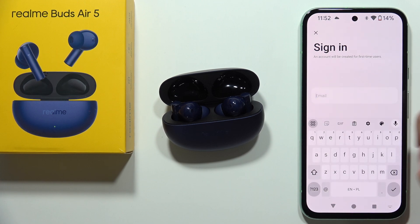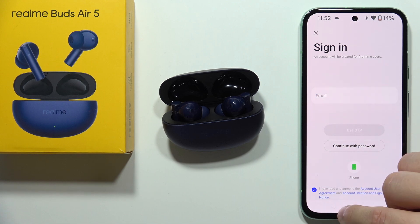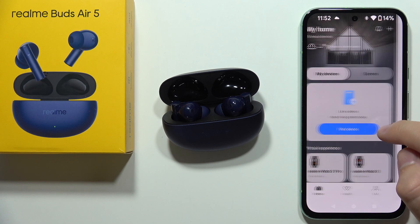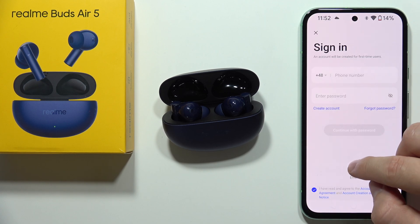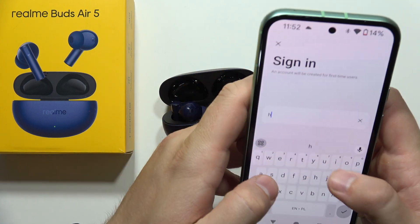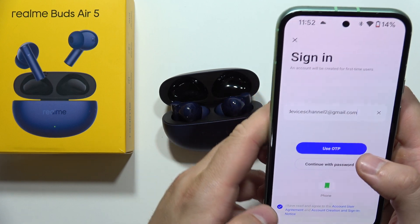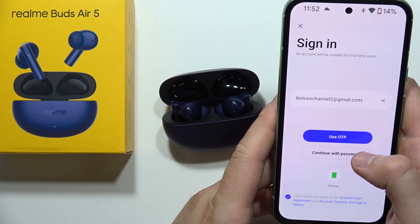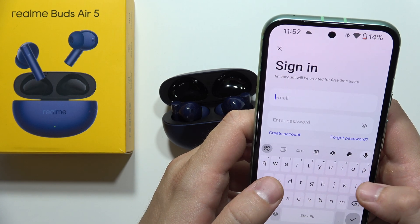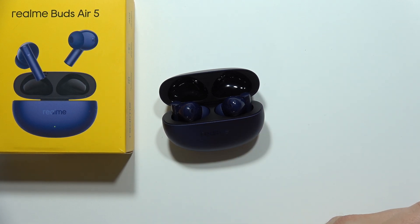If you don't have a Realme account, tap to create one — provide your email and then your password, and follow the on-screen instructions. In my case I already have an account, so I'll click the email option, input my email, and continue with my password.